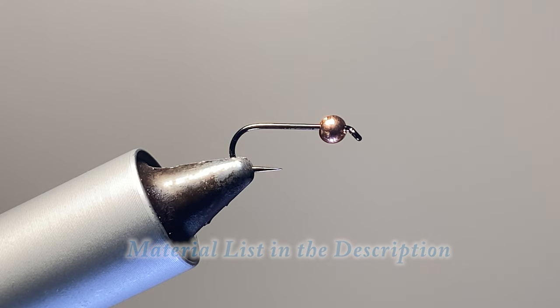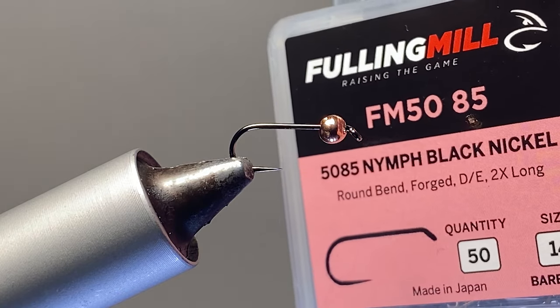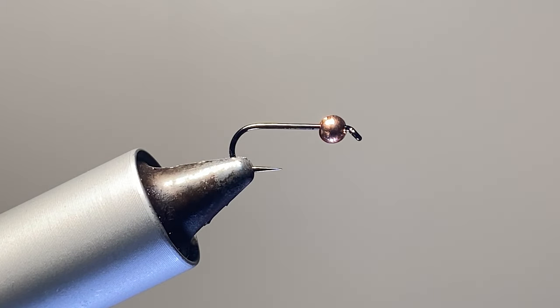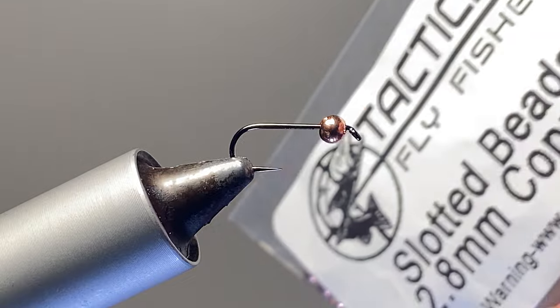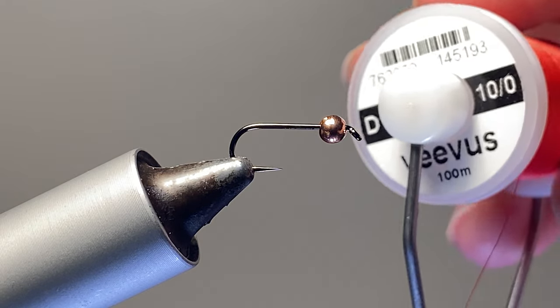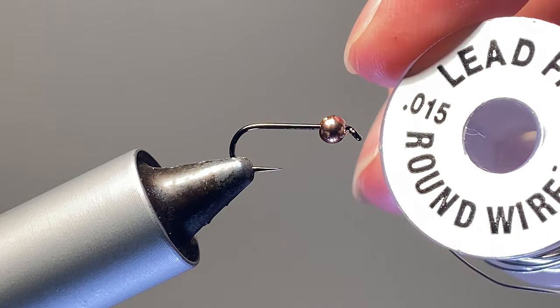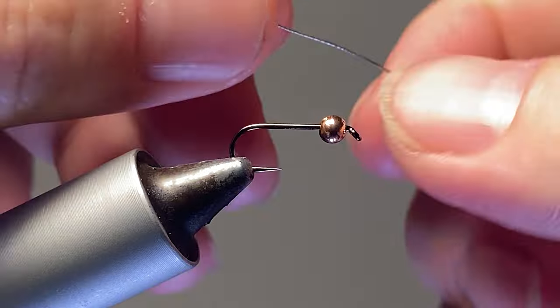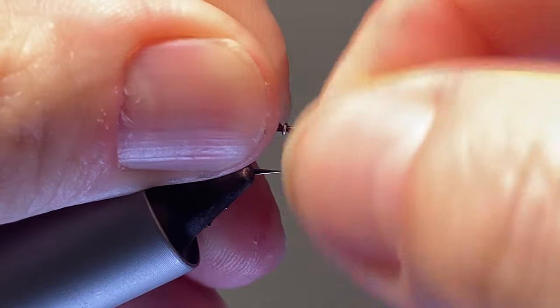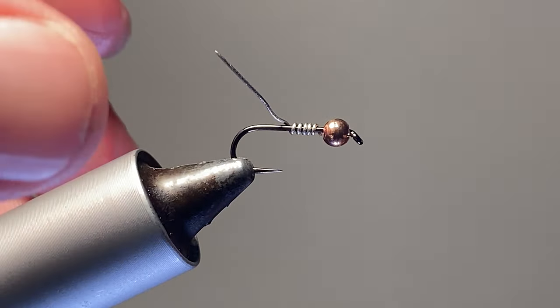Tonight we're going to tie a Prince Nymph. We're going to start with a Fulling Mill 5085 2x long shank with a Tactical Flight Pressure slotted bead, 2.8 millimeter in copper. We'll go with Vivas 10-aught in red, and let's start with some lead-free wire here just to seat this bead — just five wraps, we don't need too many.